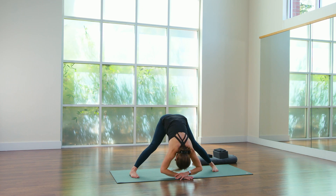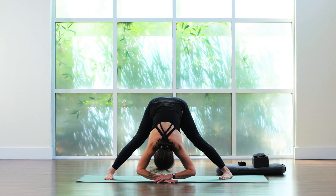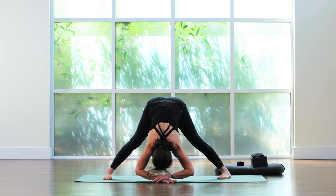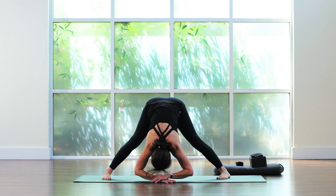Feel for the back of the legs, feel for the front of the legs, feel for the dangling of the spine. Nice big breaths. Remember — we're actively oxygenating the blood, and that naturally builds energy.